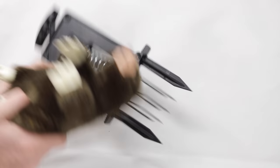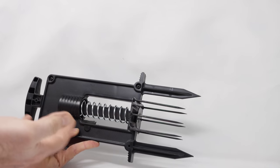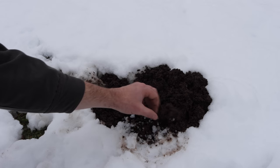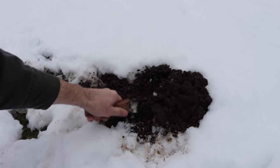It looks like the trap's going to work well, but we're going to test it out in my yard. Lately it's been snowing, but we're still having moles pushing up snow and dirt. So let's go out there and set up the trap. Here's a fresh mole hill popping up through the snow — this mole is active in the winter. We're going to dig down with our hori hori knife, find a tunnel, and set the trap.